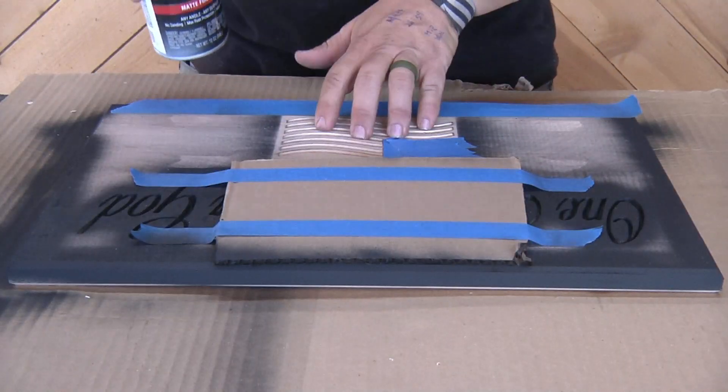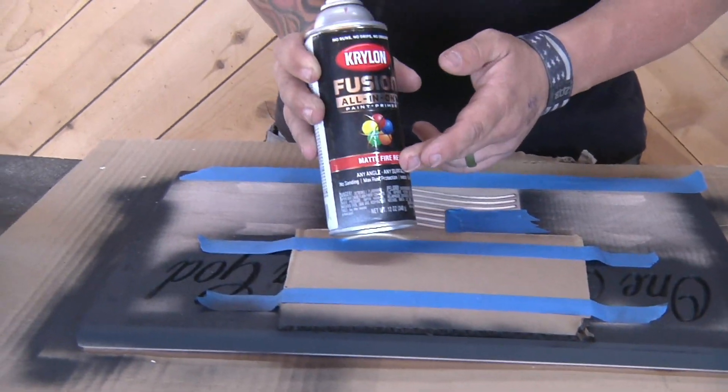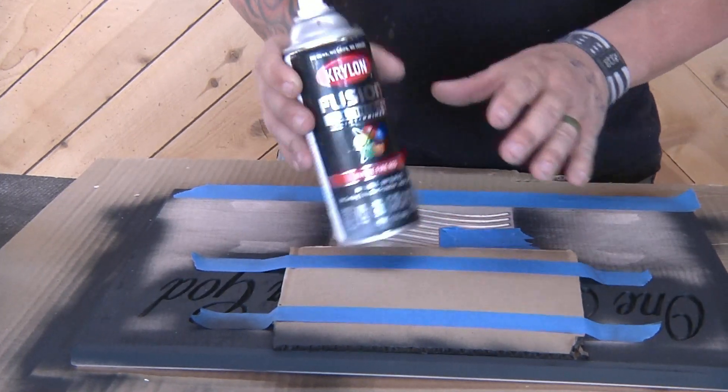We want our stripes to be red, so we're using a matte finish red. Remember, you can't use gloss — it's got to be matte, otherwise it won't sand off and it'll bleed really bad.